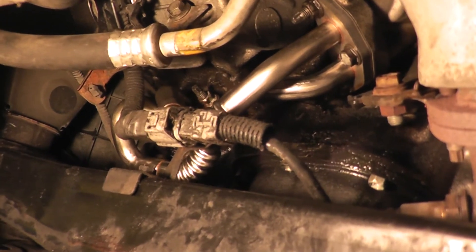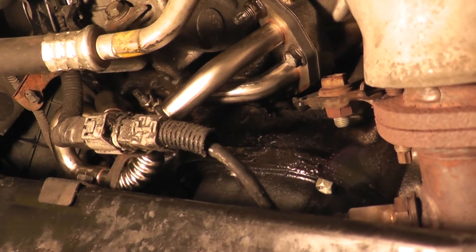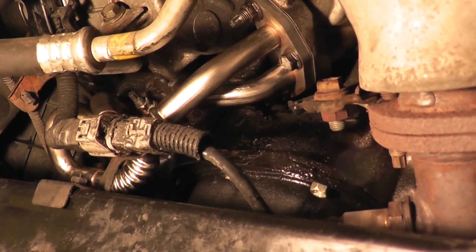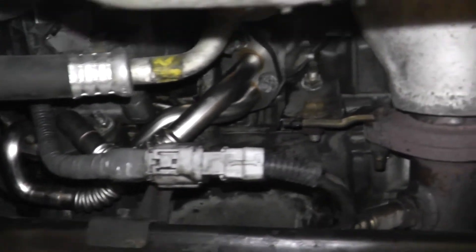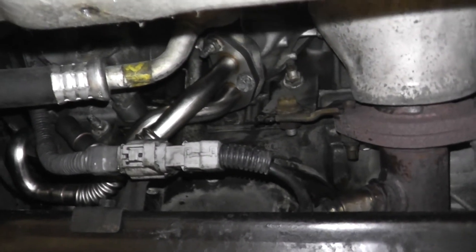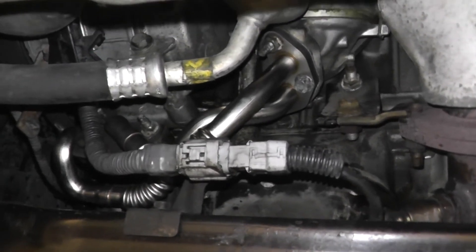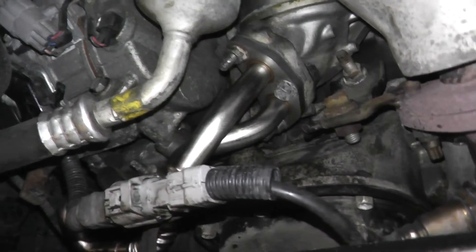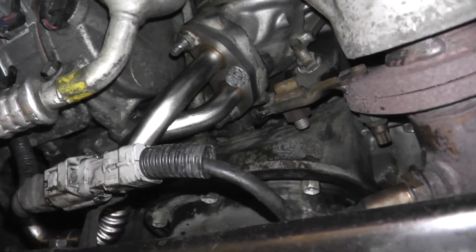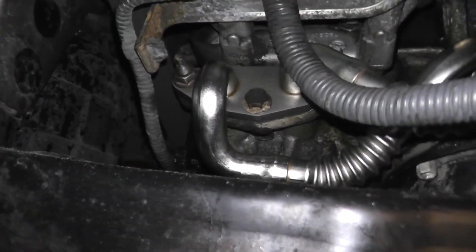Before putting the cover back on, make sure it's not leaking. Clean it as much as you can, then start the vehicle and watch for leaks. Look at where the gaskets are — that's where it would start leaking if it does. I don't see any leak here, and the second connection is still bone dry. Looks like the job is done — go ahead and turn it off.